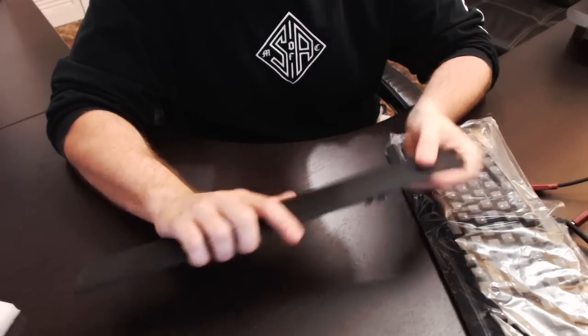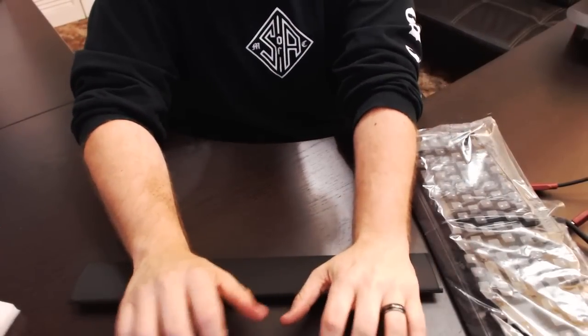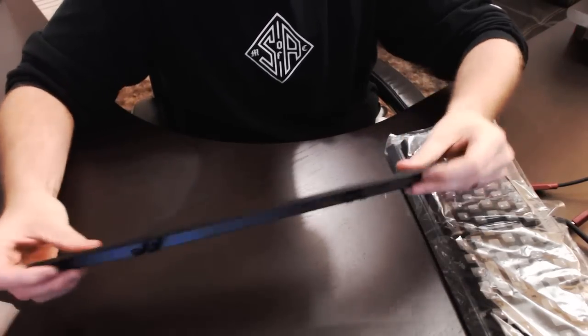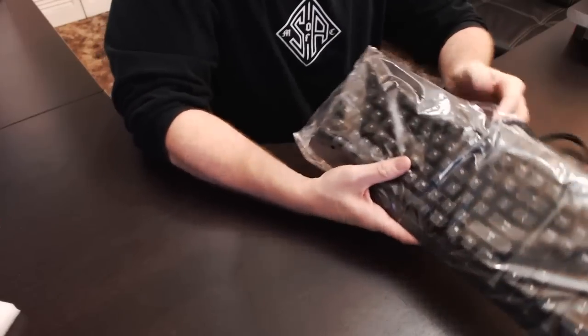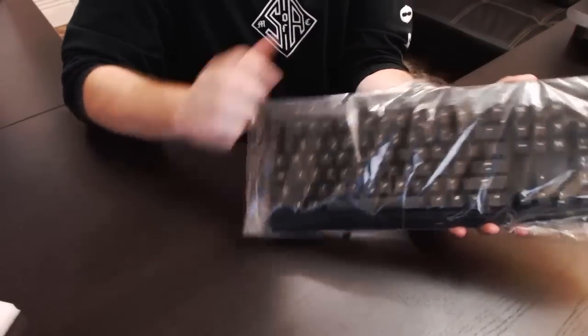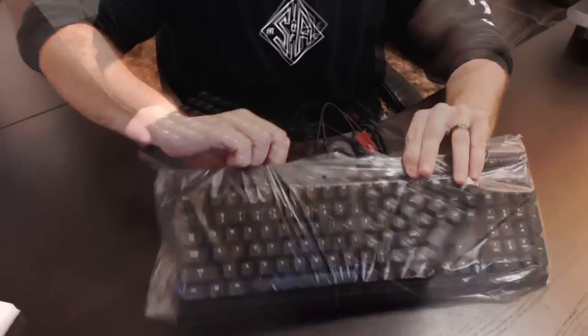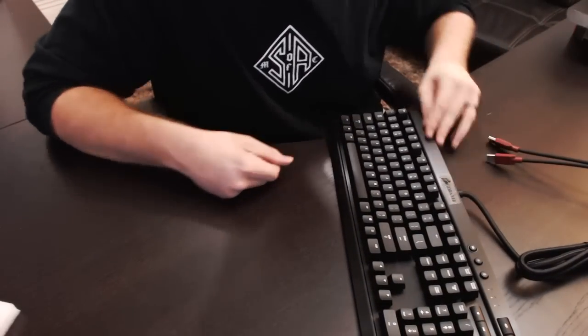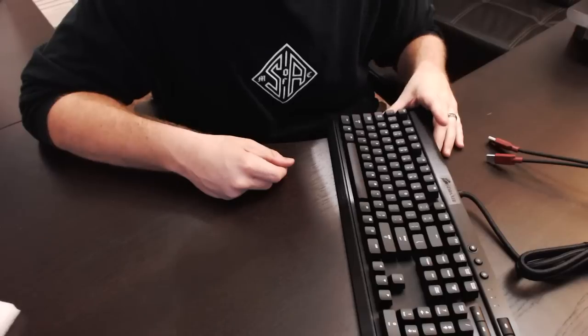It is nice and soft, it's kind of a leathery feeling. Actually, this is really nice - I really like this. Inside the plastic here, let's go ahead and break this seal off. You have got your black mechanical keyboard. It does have an aluminum construction to it so it's very sturdy.